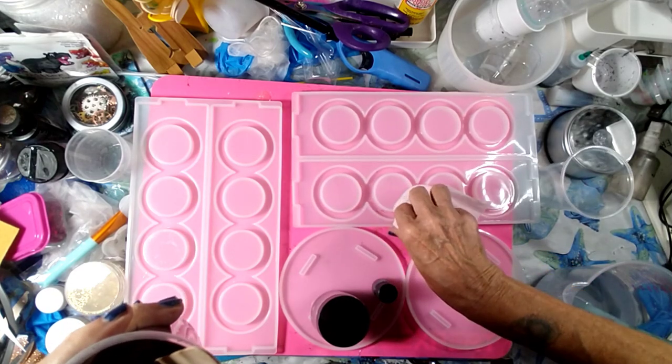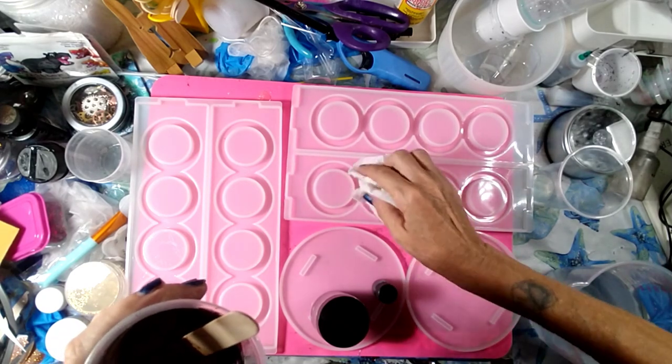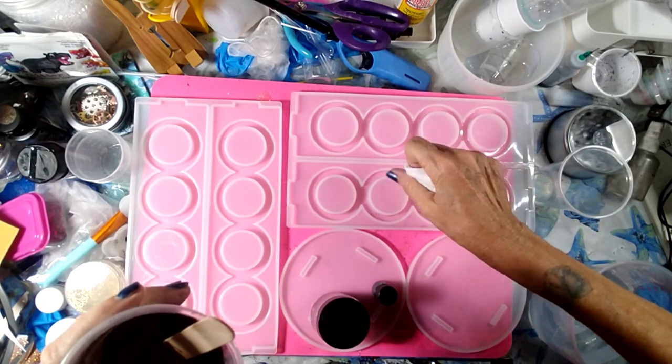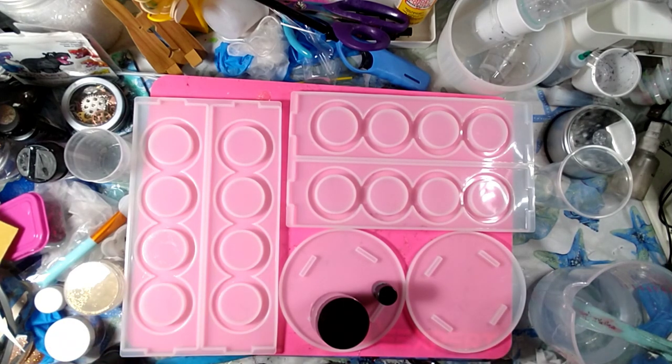I don't want to control where I put it. That's going to be good enough. Let me stir this up — not over the top of my mold so I don't get the mica everywhere. Perfect. Okay, so we've got our brown.